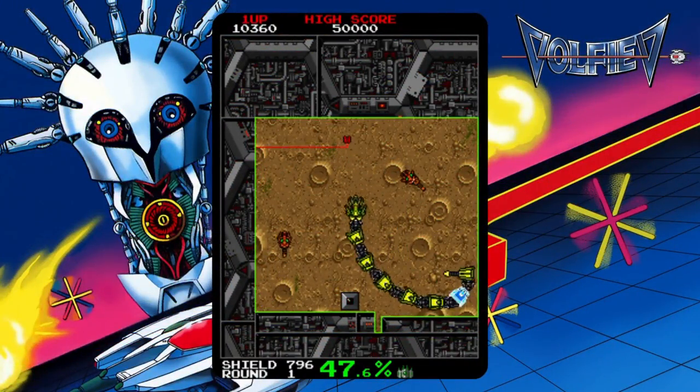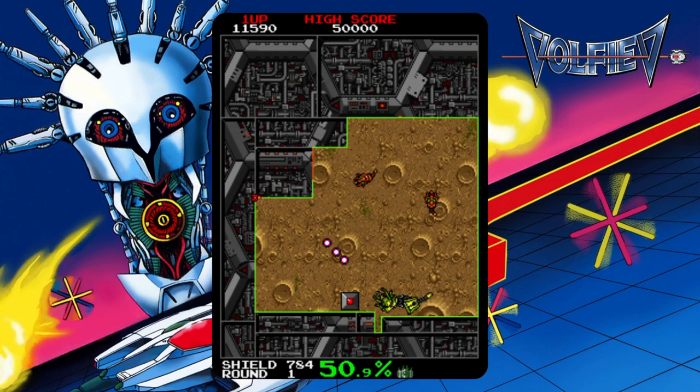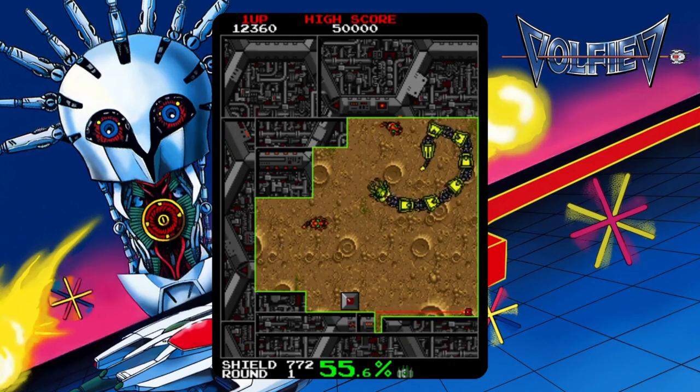1989's Volfied is essentially a quick spin-off with a more sci-fi feel. Not really much else to say except that it is again quite a fun game.